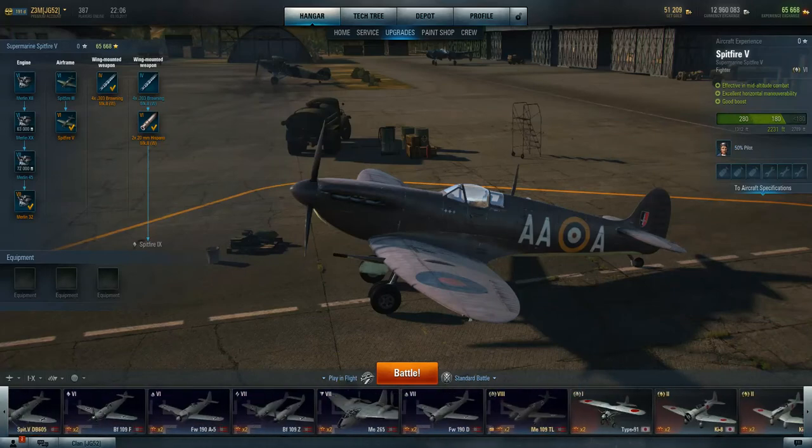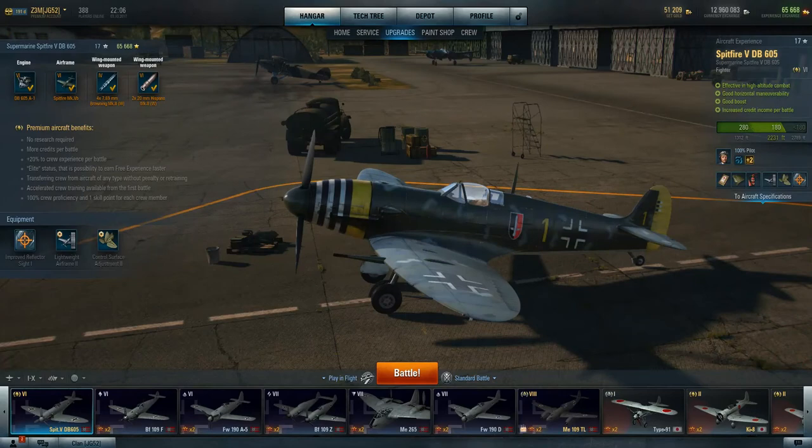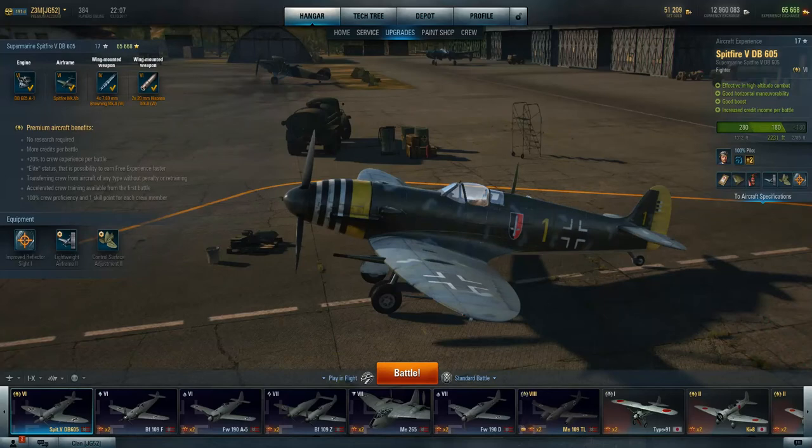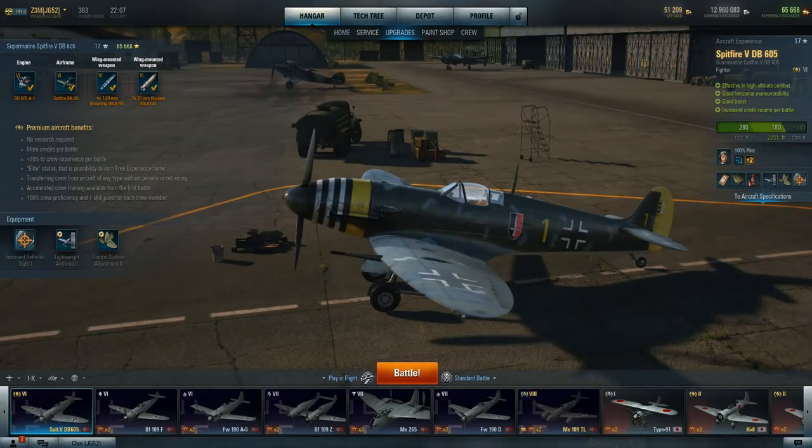If you're comfortable with the Spitfires in the British line, you're not going to have a problem with this thing. This is actually my favorite tier 6 premium — I have to go to the German line to fly a Spitfire, but if you enjoy Spitfires and you're looking for a plane to train crew or make money, this is a very good tier 6 airplane. It's a different play style than the BF-109F — this has much better horizontal maneuvering than the 109, but you can still get to altitude and play the energy game. There's really not anything this doesn't do well.